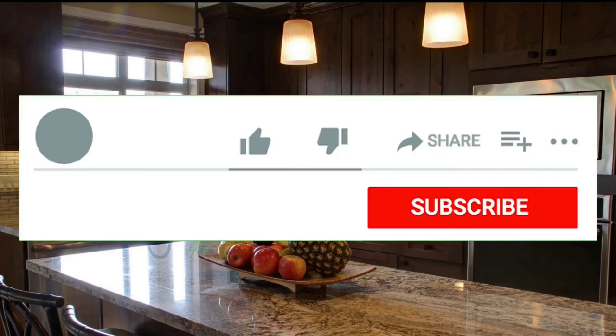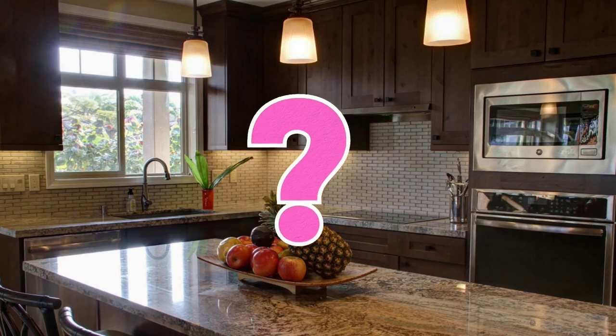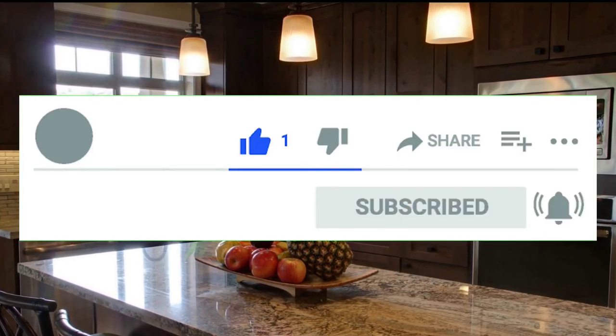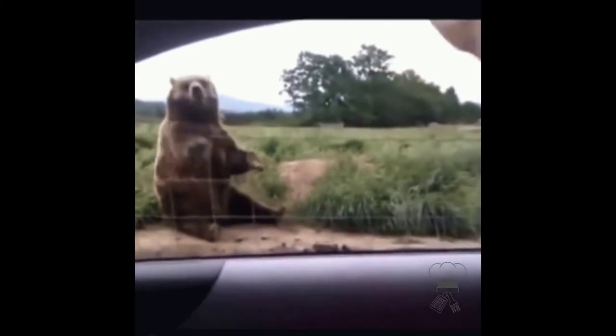If you like at least one of the products, please hit the like button and leave a comment about which product you like the most. Don't forget to subscribe to my channel and hit the notification bell, because in the future there will be a lot of useful products. See you in the next video!